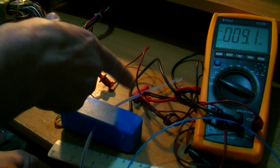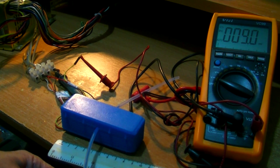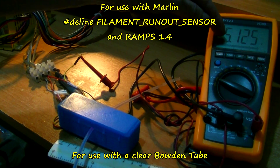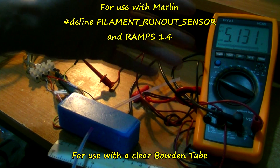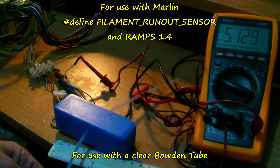Say the filament's coming from that direction — it doesn't matter which direction really. Printing, printing, printing — but it's run out. No more filament. Signals 5 volts. Tells RAMPS to pause the print and gives you a chance to put more filament in.